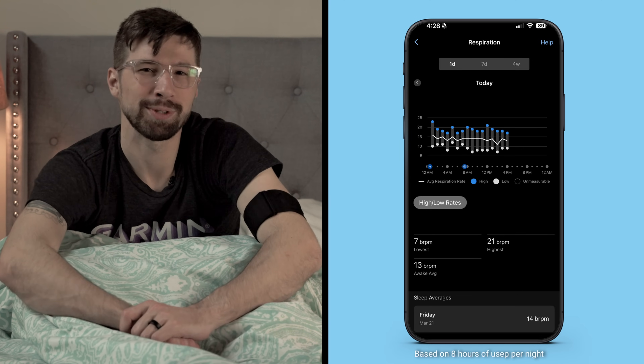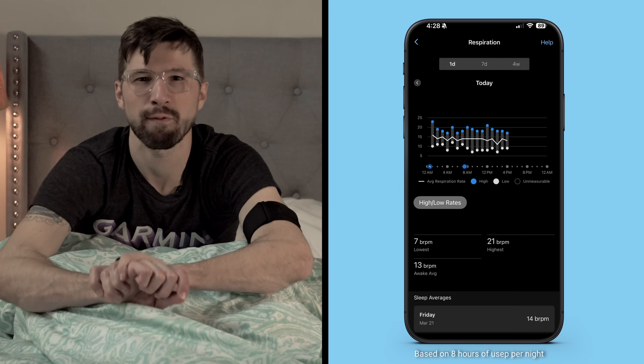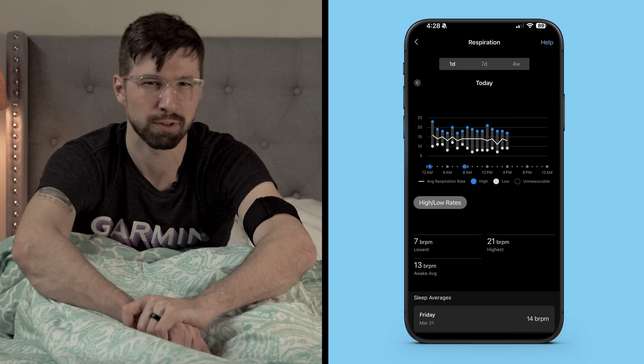With a battery life of up to 7 nights of sleep tracking with Pulse Ox, you'll get a full week of sleep data before you have to recharge it.